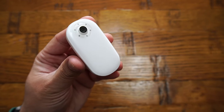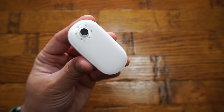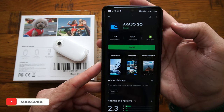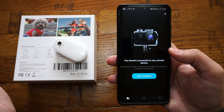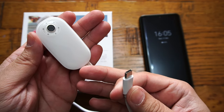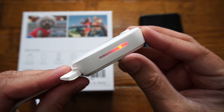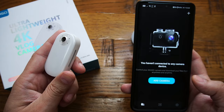Since there is no display on this camera, you have to use a mobile phone application. The Akaso Go app is available for both Android and iOS. I've opened it up and searched for it — simply install it on your phone. With it you can also edit your videos on the go. Before connecting, make sure your camera is charged and a micro SD card is installed. When charging, the status indicator light comes on and turns off when fully charged.